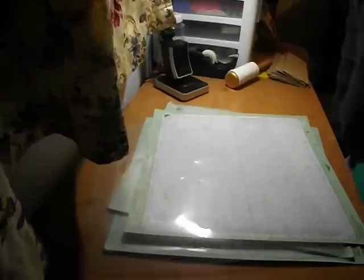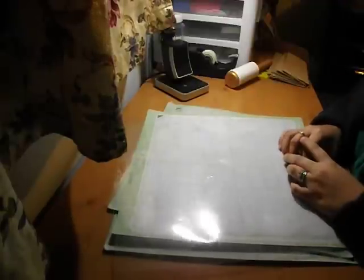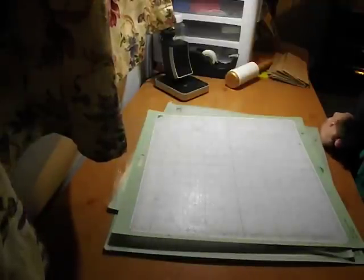Hey everybody! I know it's been a really, really long time since I've done any kind of video, but I just wanted to do a quick tip video. This is something I actually got off the official Cricut.com website. This is a way to re-stick your mats.